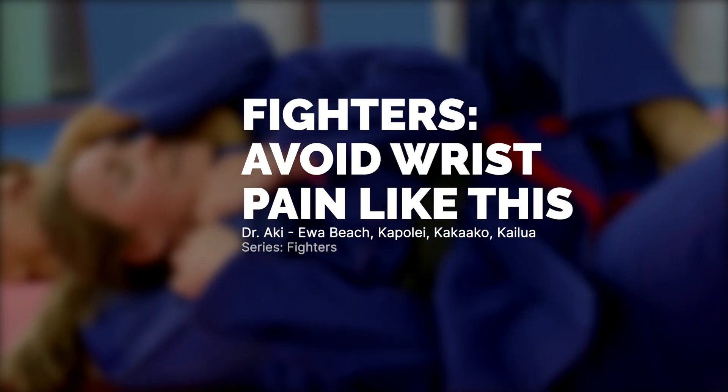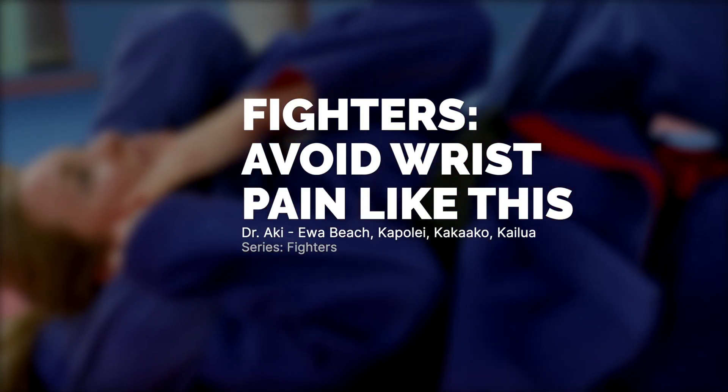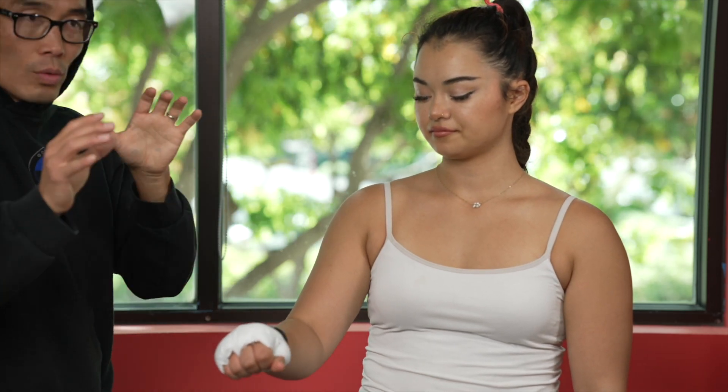Boxer, fighter, MMA fighter — it is one of the worst days if you have wrist pain. Because you're fighting all the time, so you need to have a good wrist.